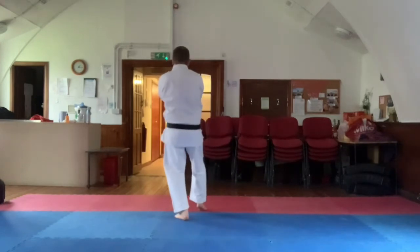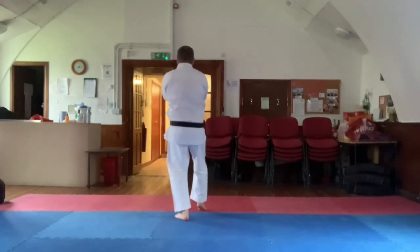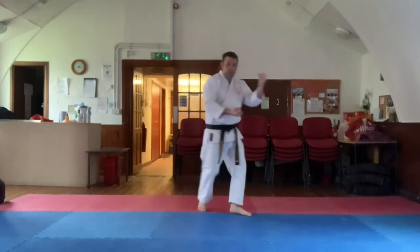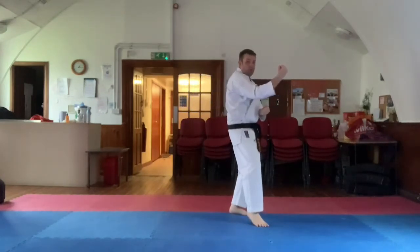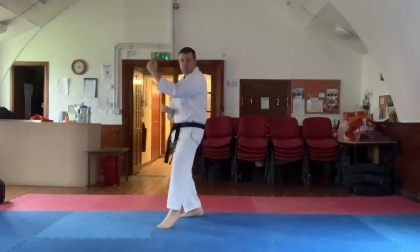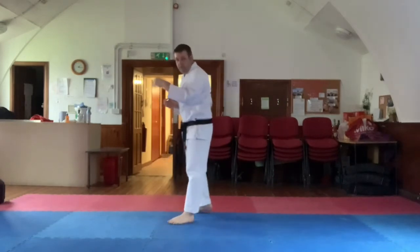So you're in this position here. From there, short cast stance, double arm outward block. From that position there, step forward, monote yuki. Front foot across, monote yuki, monote yuki again. So you're going off for two angles again. Now we're coming back to center to finish the kata off.